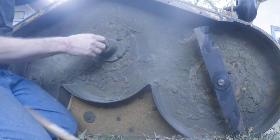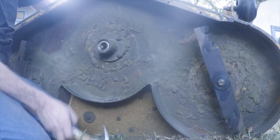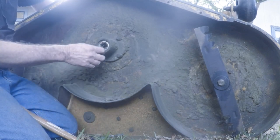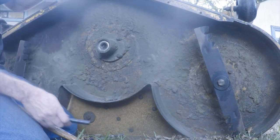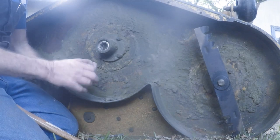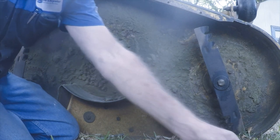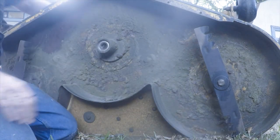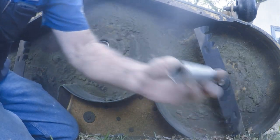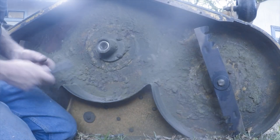Okay, there's that bearing — pretty noisy. And then I can take the spacer out. It's the spacer that goes between the two bearings. And then I'll knock this one out.